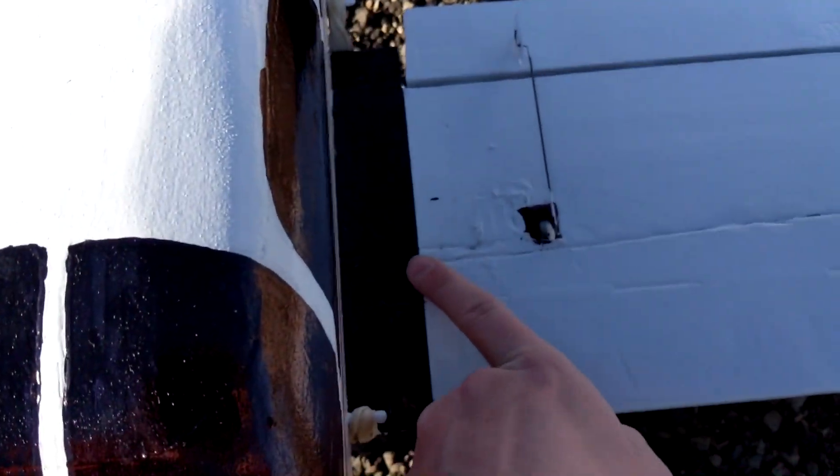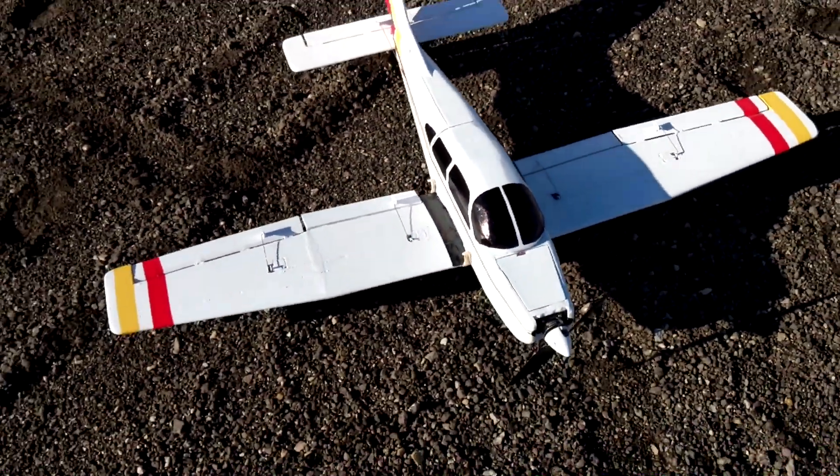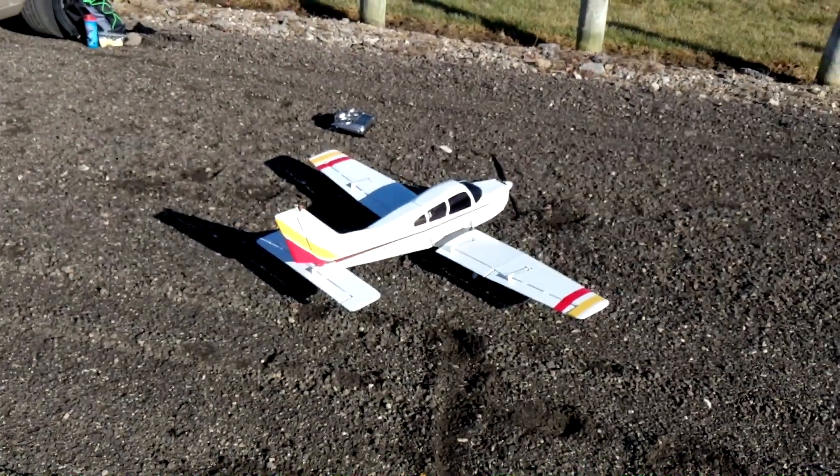I got it set as between 3 and 4 inches from the leading edge of the wing at the root. So hopefully it works. Just did a range check and everything seems good. I think it's time to fly it.